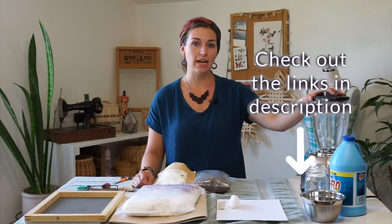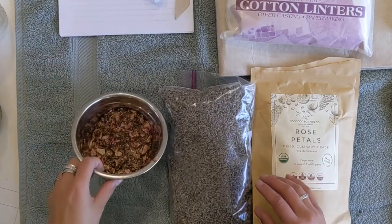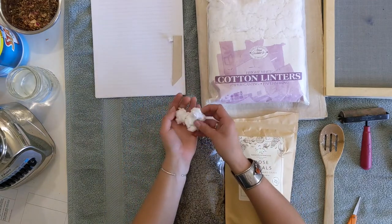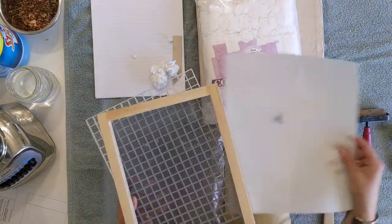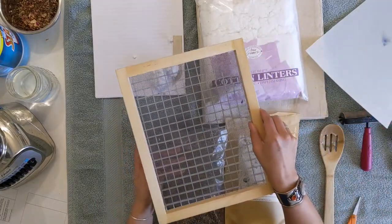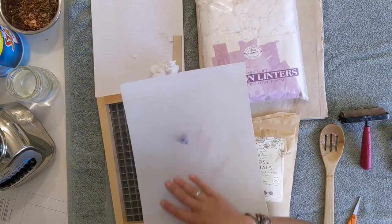I have the tools and materials in the description below. You'll need a blender for making the slurry, water, liquid starch, your flower petals — I have mine soaking in some water in preparation — scrap paper, cotton linters which add density and strength to your paper, a box of abaca fiber which adds strength as well, and some sort of dipping frame or dipping screen. I have a wooden frame, a piece of window screening, and a grid screen to create my dipping frame. A rubber brayer, measuring spoons, a stir spoon, scissors, and a towel to cover your surface.